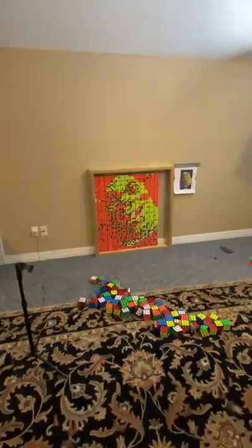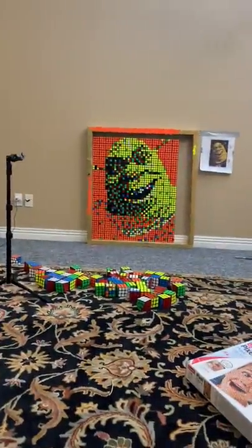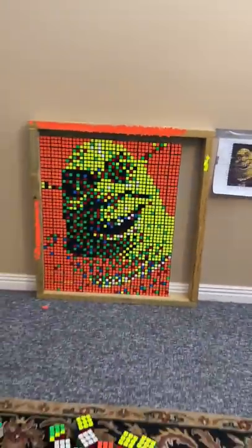When I was done, I rearranged some cubes and took some stickers off to make it look even better. The further away you go, the more it looks like Shrek.